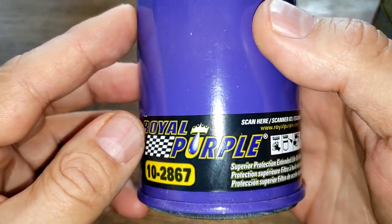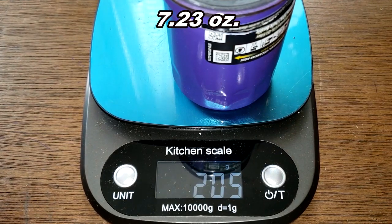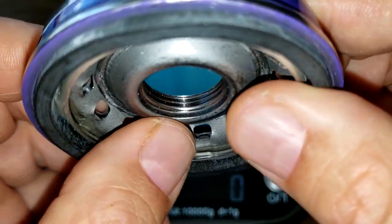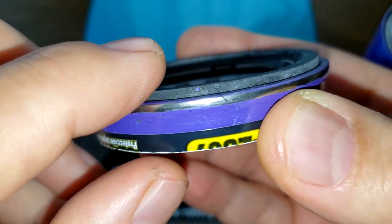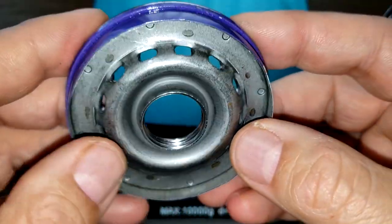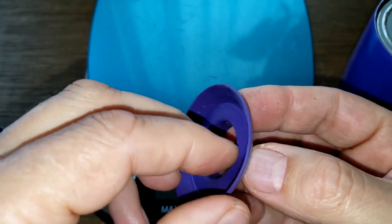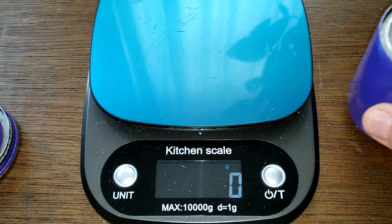Let's open this baby up and see what's inside. Here she is, just cut open. She weighs 205 grams; the base plate weighs 85 grams. The o-ring sticks out pretty good and seems like it'll make a nice seal — overall it looks good. The silicone anti-drain back valve sits nicely over the holes.